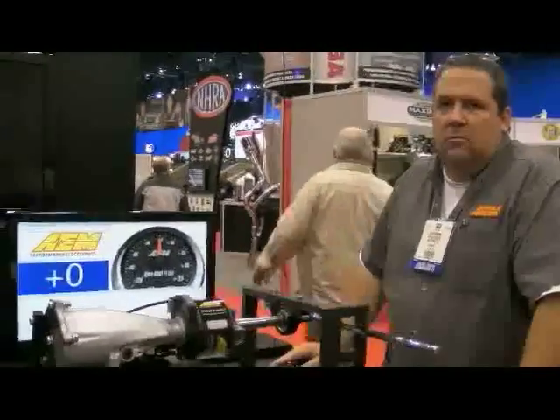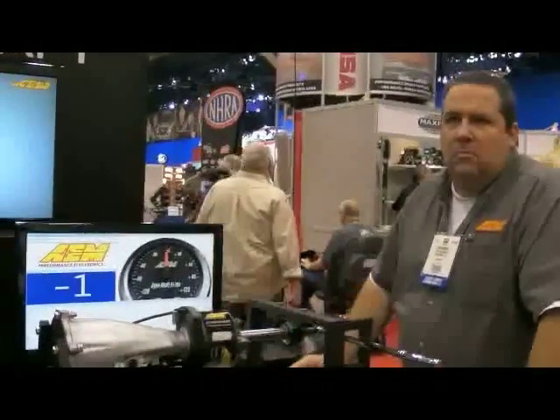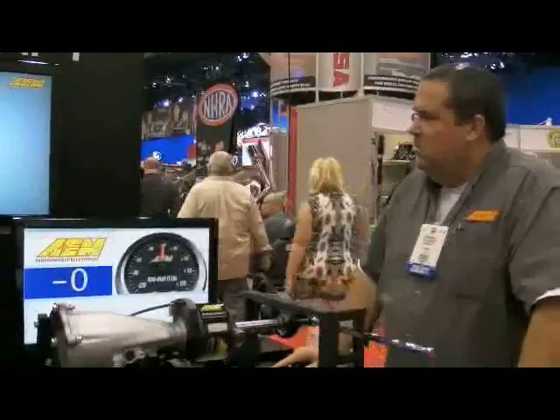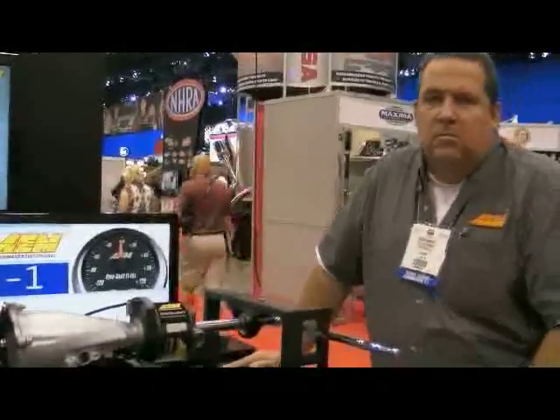This is Nitro Nick, I'm here with John Romero of AEM at the 2011 SEMA show. AEM's got a new product out called the Dyno Shaft, which is an on-vehicle dynamometer. John, what can you tell us about the new Dyno Shaft?